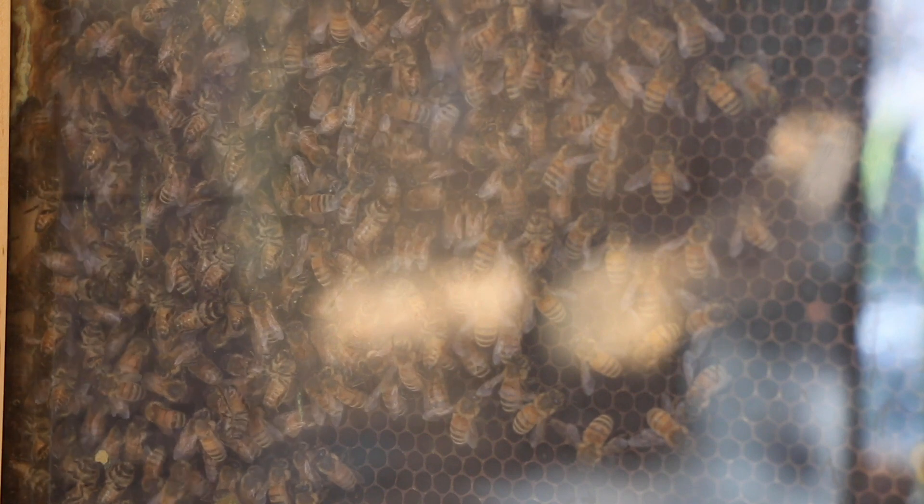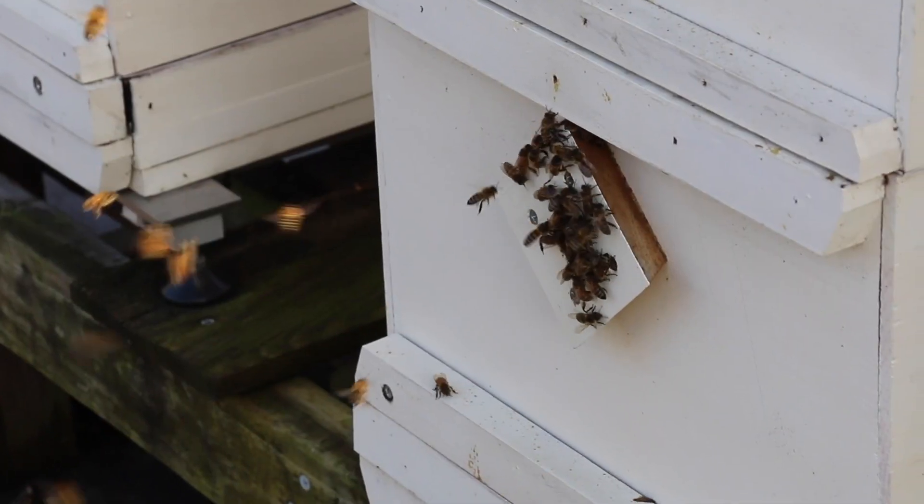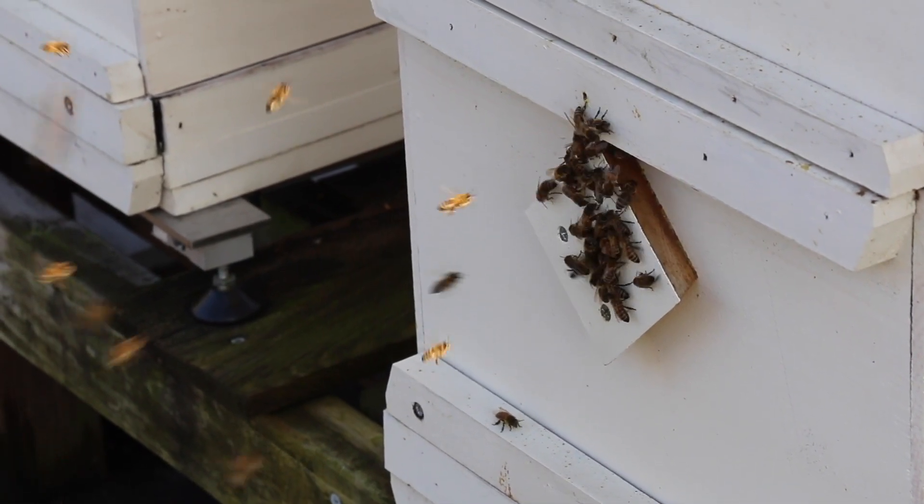They just cluster together and try to keep each other really, really warm. You can see behind me — we're in the middle of January, and our bees are still active and thriving even.